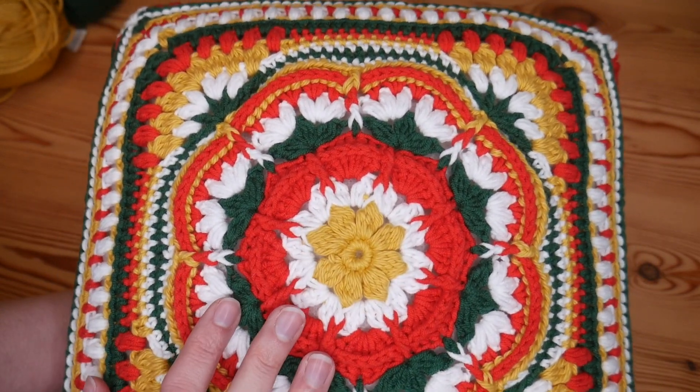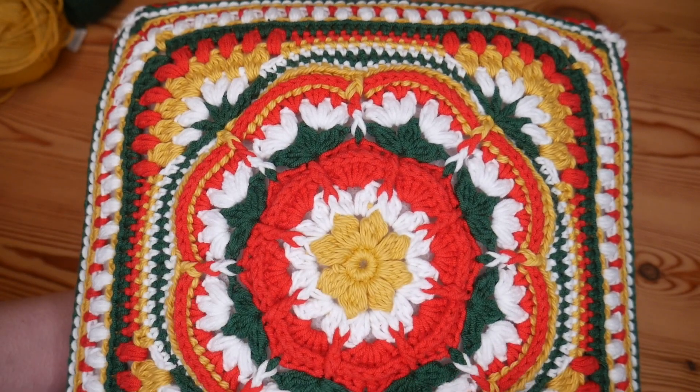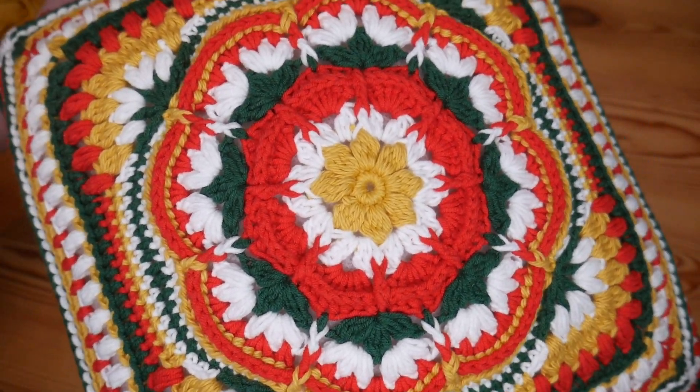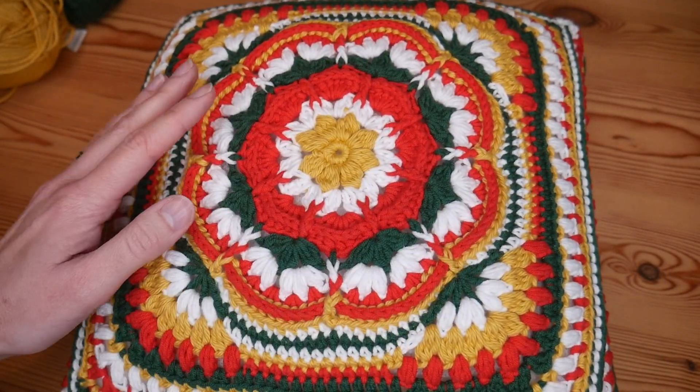The pattern is absolutely beautiful - it is a mix of so many beautiful techniques. We've got ridge stitches, puff stitches, and cluster stitches. It is absolutely beautiful. If you follow me on Instagram you may or may not have seen pictures of this already.